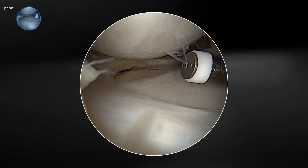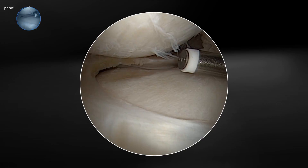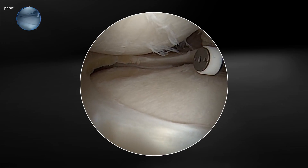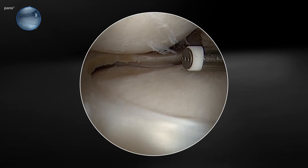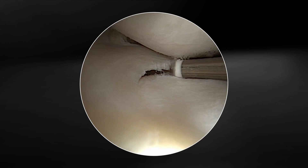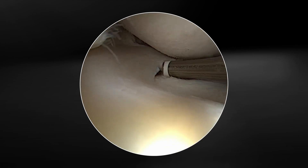Right now we're looking in the lateral compartment. I'm using a panoscope, so we're getting a broader view of the meniscus than we normally would with a traditional 30-degree scope. We're bringing in our probe from the medial portal, and you can see the unique size and shape of this probe allows us to get into a tight compartment. I like to use this probe in multiple areas of the knee. We're going to show an example of using this probe for a mild meniscal debridement, just to get some of these frayed edges.